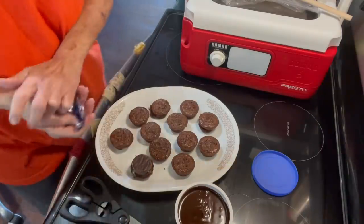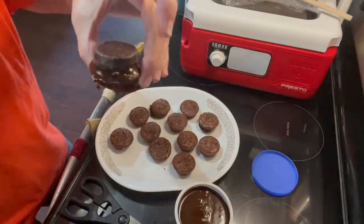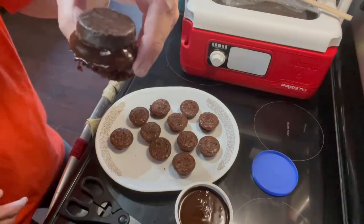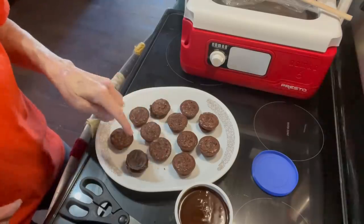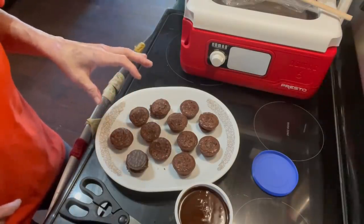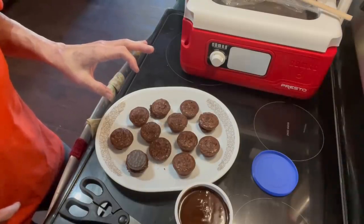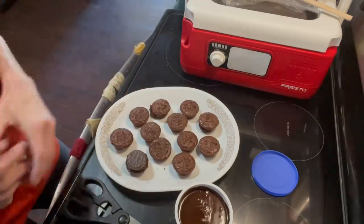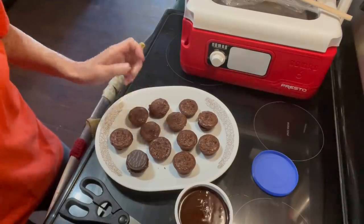And then that is your little brownie muffin — mint brownie muffin. You can use the mint candy, Reese's cups, Hershey kisses, any kind of candy that you want to use. You could break up candy and sprinkle it on top, whatever you want to do. But that is it.